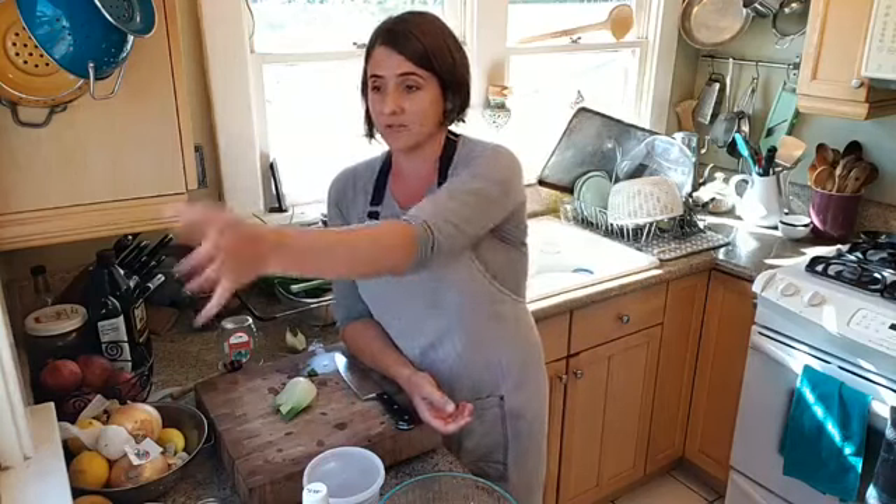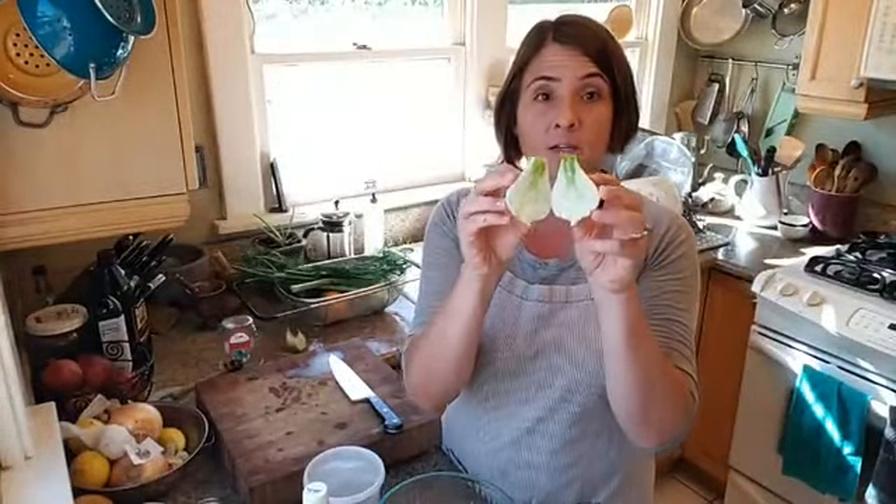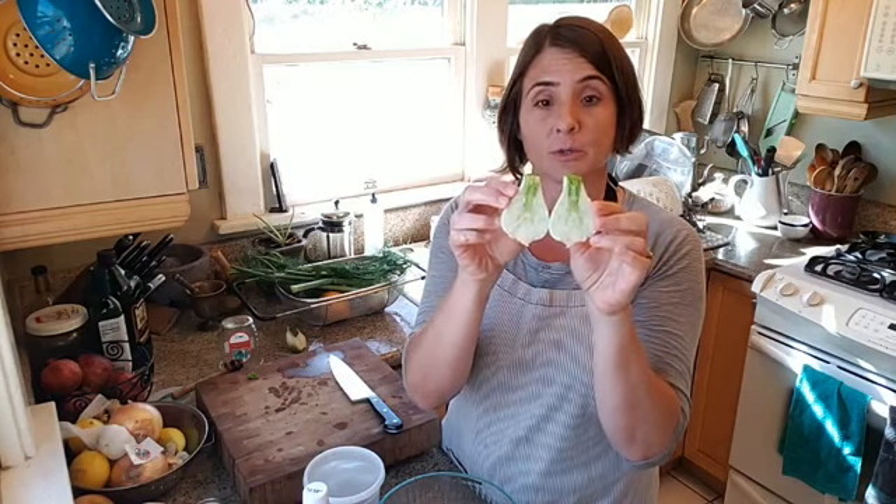Do you use fennel regularly when you cook? Some people really can't stand the licoricey anise flavor. Fennel has kind of a sweet licoricey flavor which I really like — it's a nice change. So we have our bulb, I've taken off the outer bit and I'm going to cut it in half. I've cut it in half and you'll see that inside there's a core that you need to cut out. That core is tough and you really want to get it out of there. Some fennel bulbs have a super big core; this one is actually a pretty small one, which is nice.